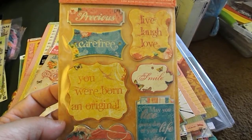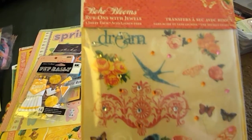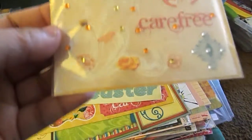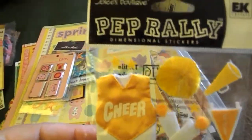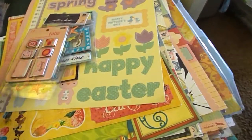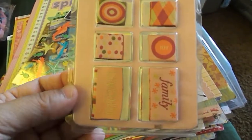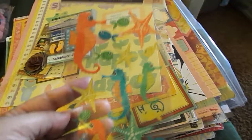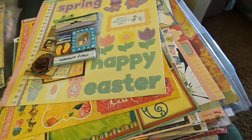TPC Studio Boho Blooms Chipboard Stickers. TPC Studio's Boho Blooms Rub-On with Jewels. Joely's Boutique Pep Rally. Scrapworks Tailored Tabs. And this one is called Seahorses.